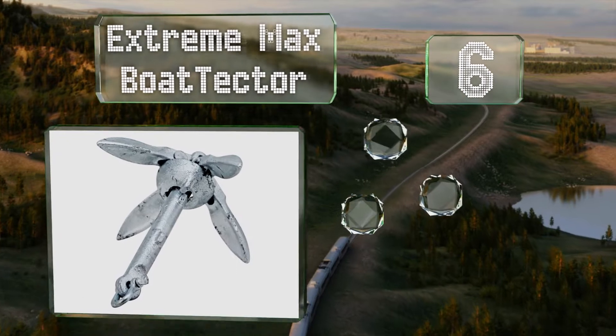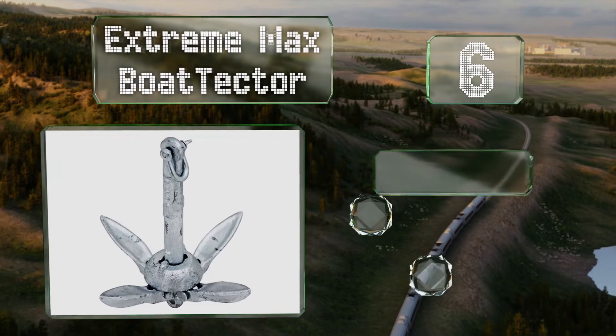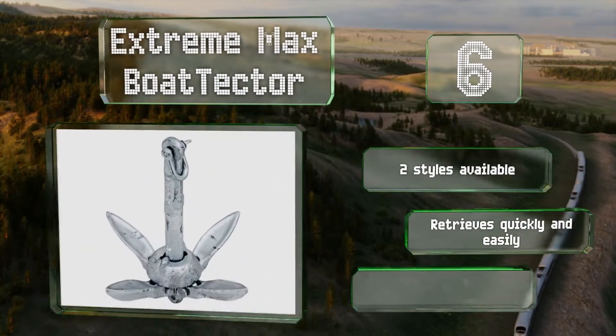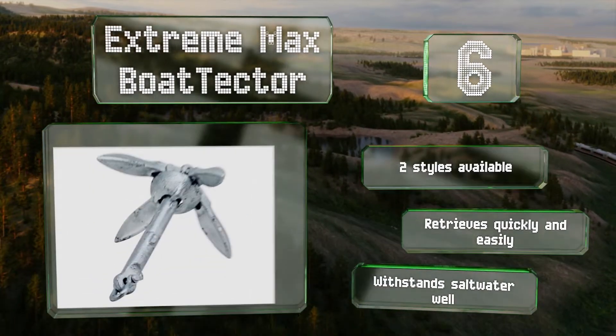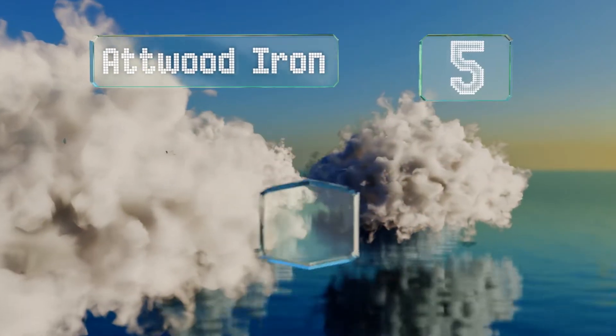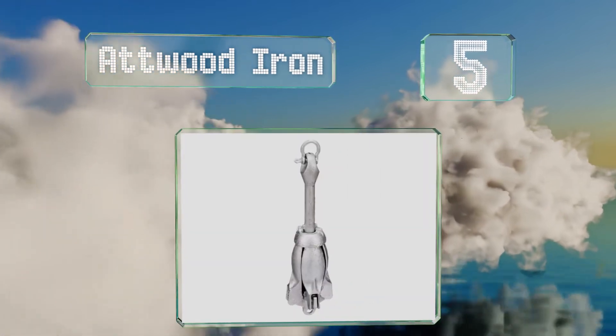Moving up to number 6, galvanized to prevent rusting, the Extreme Max Boat Tector is ideal when the environment at the bottom includes grass, weeds, or rocks. It works best for short-term holds rather than long-term stops. It's available in two styles, retrieves quickly and easily, and withstands salt water well.